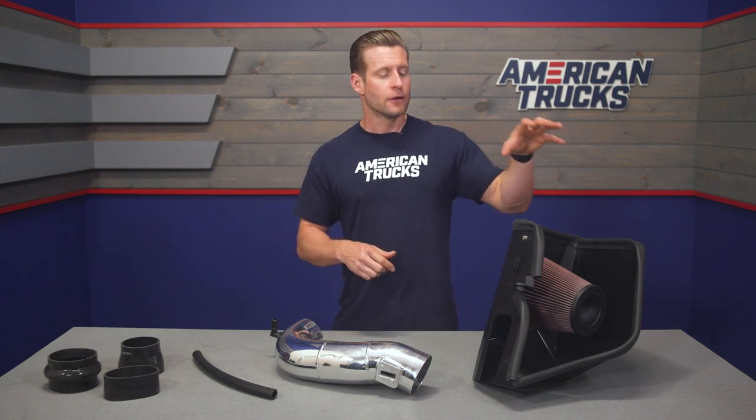Can you use a tune with this system? Absolutely — it will certainly help maximize your gains, but just know it is not required. Power aside, truck owners can also look forward to more engine noise coming from your 5.3 due to that open filter design — always one of the biggies to look forward to because you get that nice solid growl. Some owners have talked about better throttle response and even improved fuel economy due to the free-flowing nature of the high-flow filter.